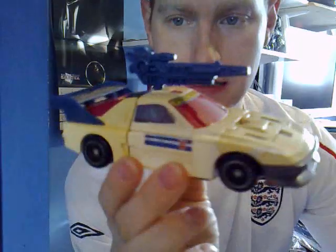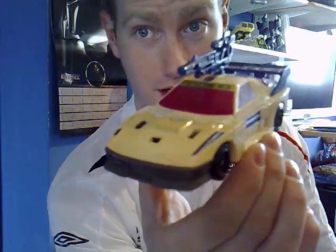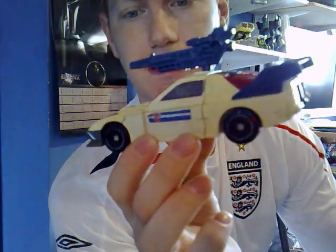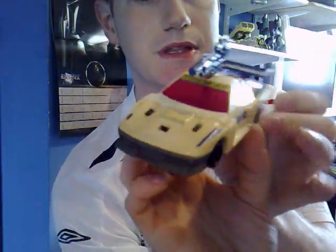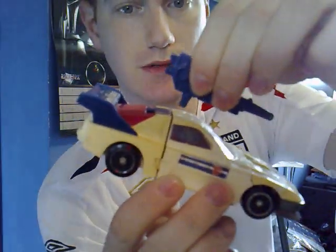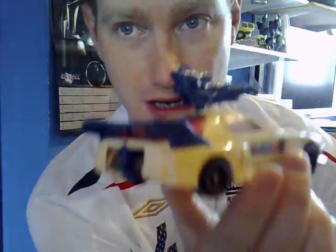I believe he is an escape artist of some sort, hence the name. He transforms into this pretty cool looking race car. I don't think many people are going to be fooled that this isn't a Transformer because he's pretty basically designed. But I actually quite like the look of this one. This one is a little yellowed in places and the stickers are falling off unfortunately. You can put his little gun on top to give him a little bit of added play value.